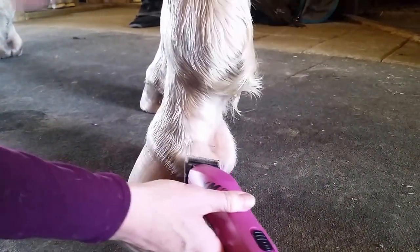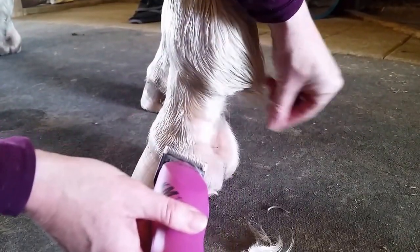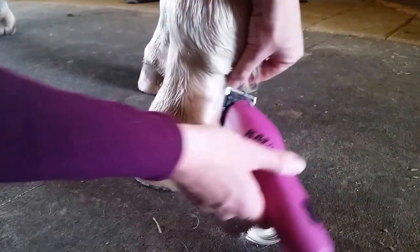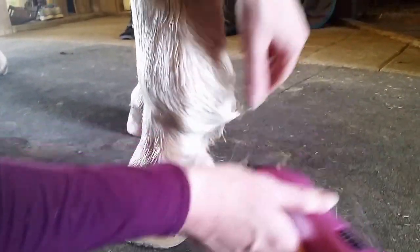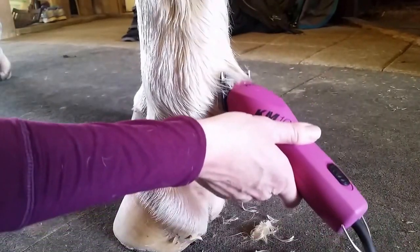I'm just going to tidy up the back of his fetlocks. During the winter time I like to keep these a little bit long because that helps channel the water away from the back of their heels. But now that it's warmer weather I just kind of want to make him not look as scruffy.